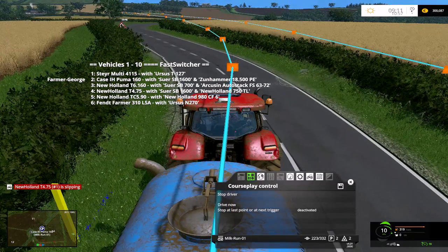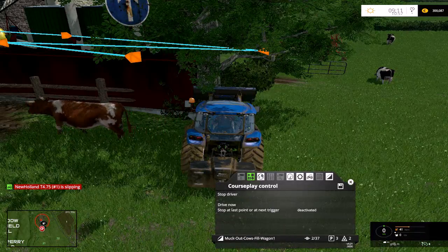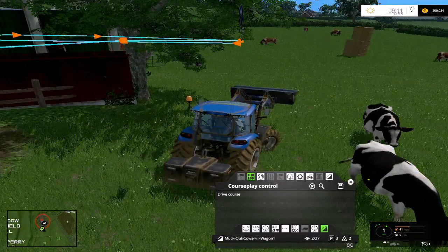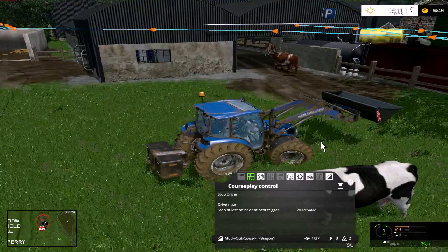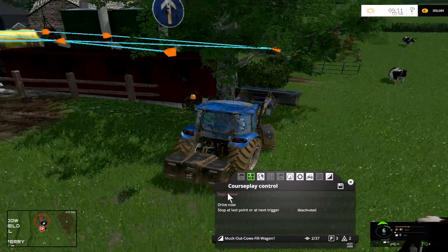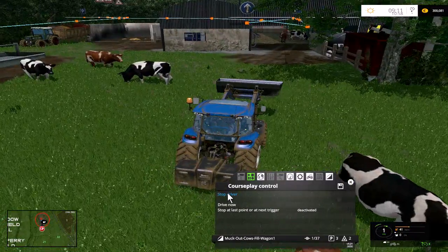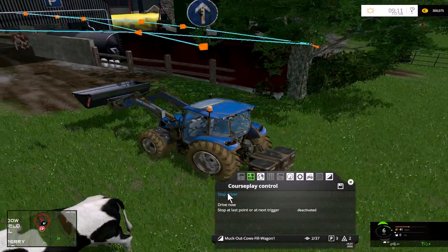We'll jump from number six into number four. We'll turn the course off and then back this up. We want him to start at the first point — it doesn't matter, he will only start at the first point because of the way this is done. I see what's going on — the start point's behind me. And there we go, now he should fill. It's running on autopilot of course so we can jump out.